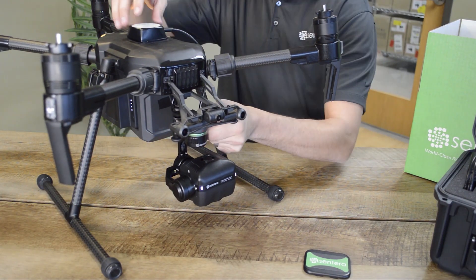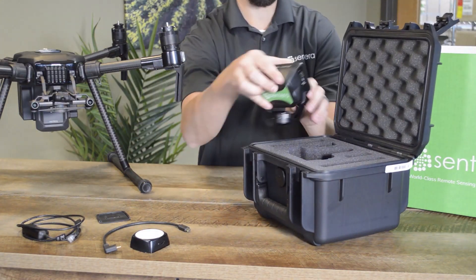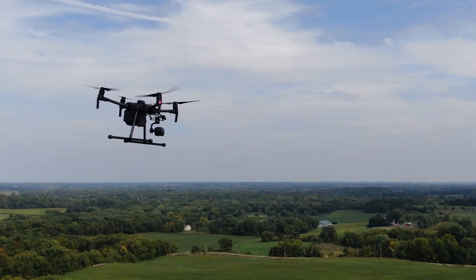On landing, everything can easily be removed for safe storage. If you have questions regarding Sentera's 6X multispectral sensor, visit sentera.com/6xhelp. Thanks for watching.